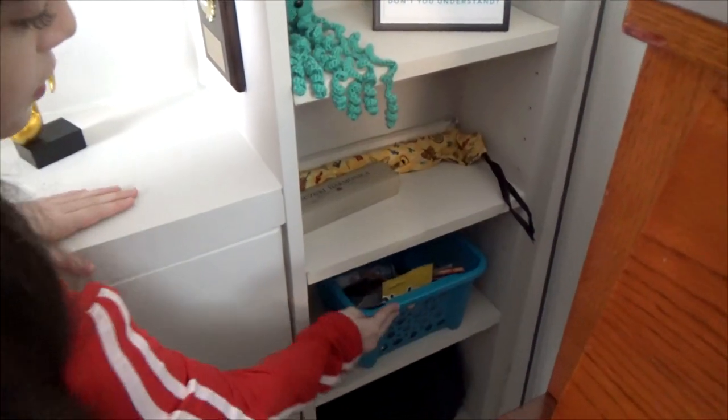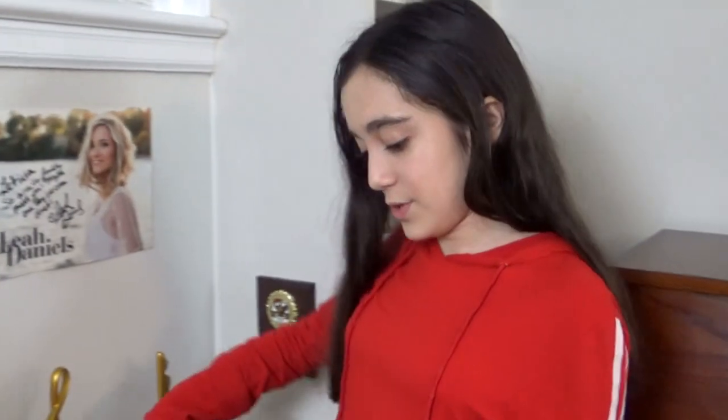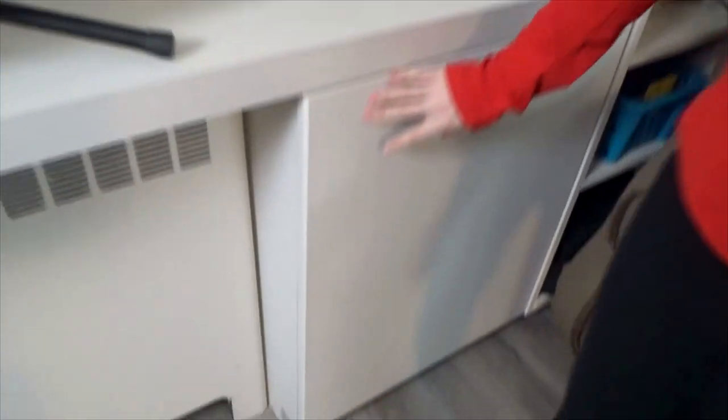Down here are my other guitar cases - they're not hard like the solid case, so they don't protect the guitar as well, but they're portable. I also have this part of my piano lid - they were going to finish it but weren't able to because of the lockdown, so we're just keeping it here. And down here, this actually looks like a door - and it is! It opens! It's a secret compartment.